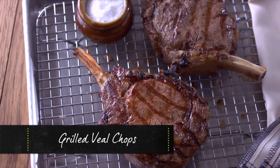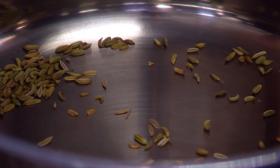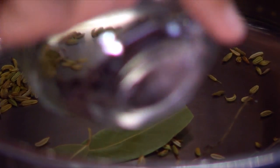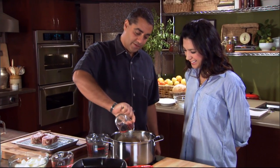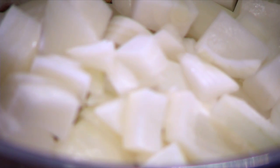We're gonna start with just toasting some fennel seeds, so we have our pot on medium heat. As soon as those toast, we're gonna throw in bay leaves, thyme, peppercorns, and then salt, brown sugar — not too much — onions, and half of our water.